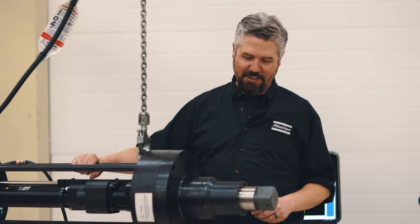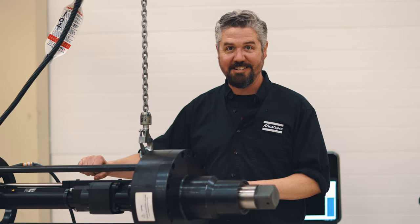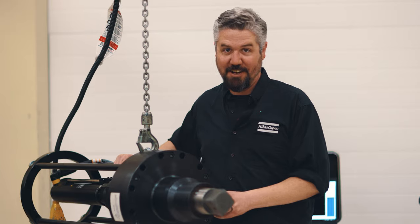I don't think I'm gonna see one of these 275-pound tools in my toolbox anytime soon, but really nice to check it out. Awesome that we got to see this today. Thanks for stopping by — we'll see you next time.